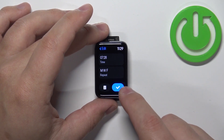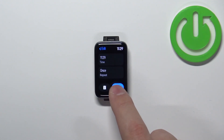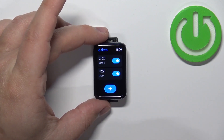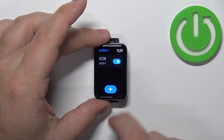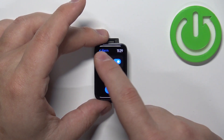Once you're done editing the alarm, tap on the checkmark and it will appear in the alarm menu. You can enable it or disable it, and you can add more alarms. You can also remove them by tapping on one and tapping on the delete icon, and you can edit them by tapping on one and changing the settings.